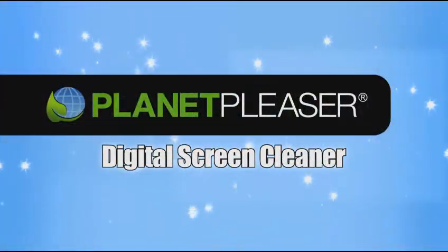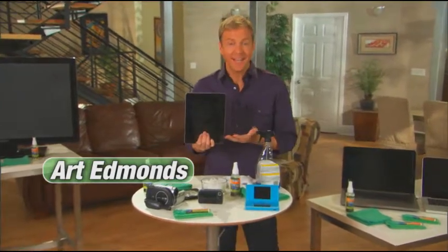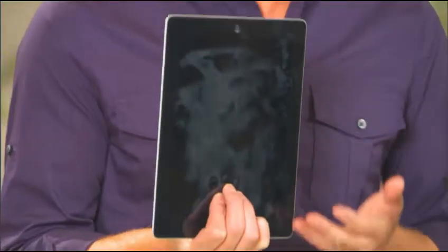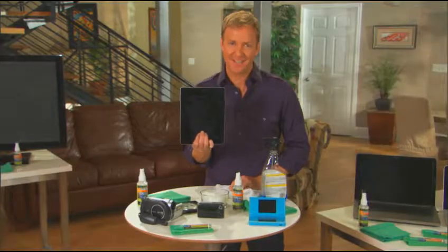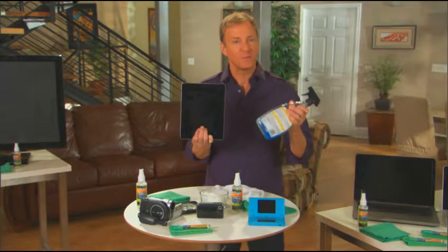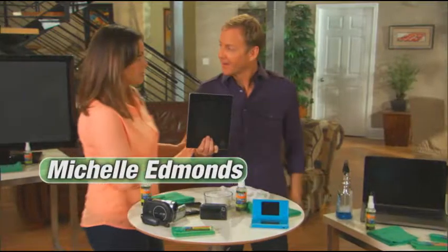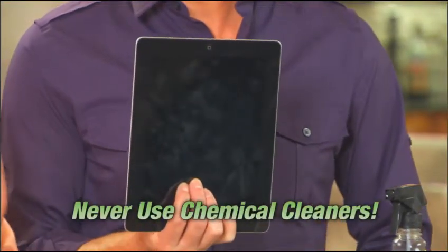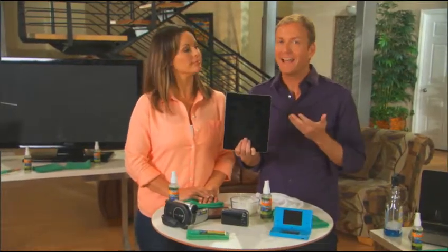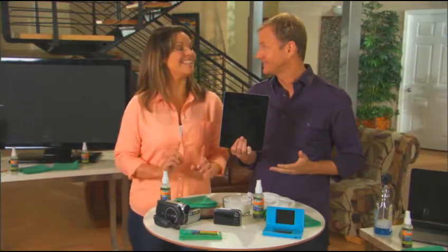You know what I hate? When my tablet screen is so messy I can't see my work. Look at the fingerprints and greasy marks — and when you try to clean it, it just gets worse. I know I'm not supposed to use chemicals on the screen, but nothing will get this clean. You realize you're not supposed to use any chemical cleaners on that, right? It says so in the owner's manual, and you'll void the warranty. These things are so expensive — what I need is something with no chemicals, no alcohol, and no ammonia.